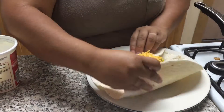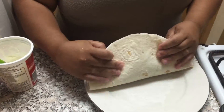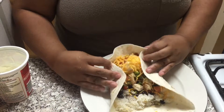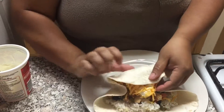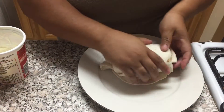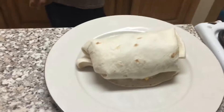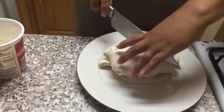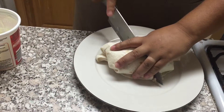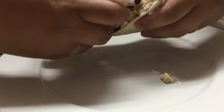Next thing you're going to do is fold the side. I'm going to fold it and bring it to one side — like this. Here you got it — here's my burrito. Now I'm just going to cut it in half so you can see everything inside. Here you have it: chicken burrito.